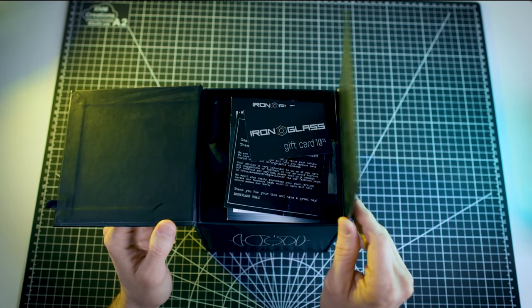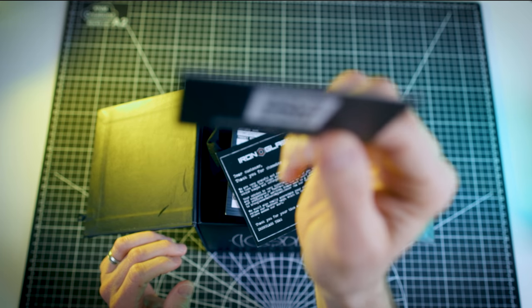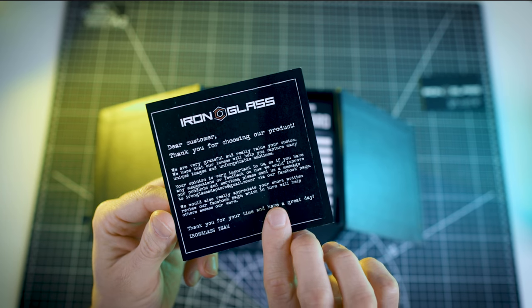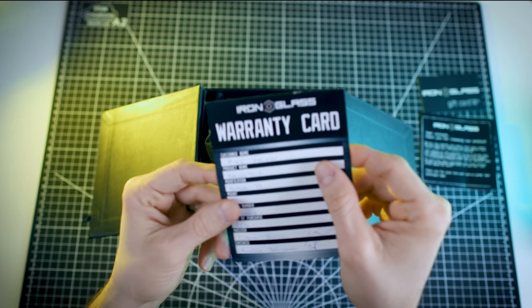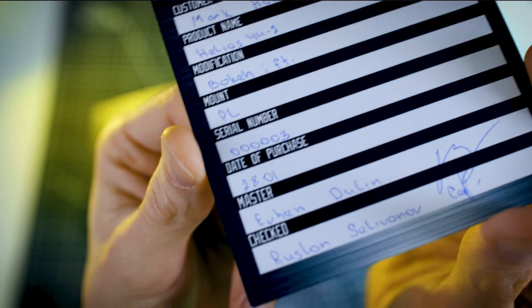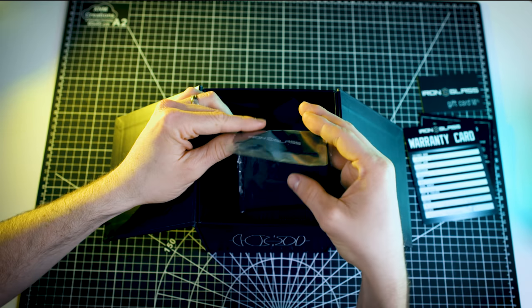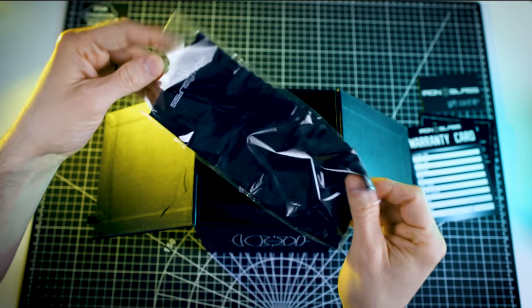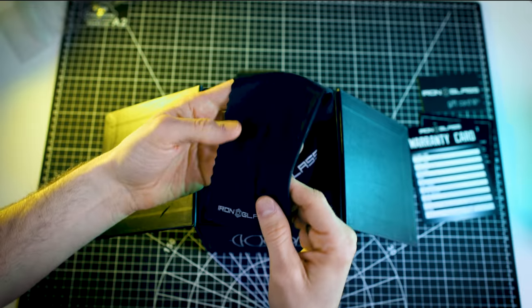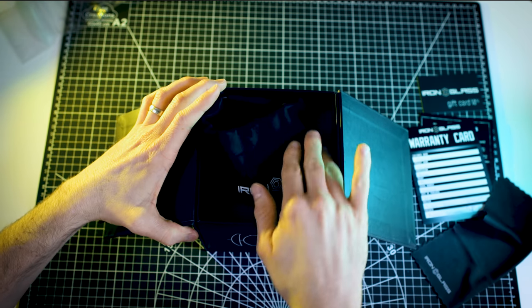We haven't even gotten to the lens yet. Inside the box: an Iron Glass gift card — 10% off. You'll also see a little note from the Iron Glass team, which goes a long way to remind you how personalized this process really is. A handwritten warranty card with all of the relevant purchasing details, and I love that they've included the name of the master crafter of this particular lens. Respect to the artists. There's also a nice Iron Glass branded lens cloth. It's good for keeping the lens clean, or for wiping away tears this experience will surely bring. And last but not least is the lens itself, packed very securely inside the box and comes wrapped in a lens bag.